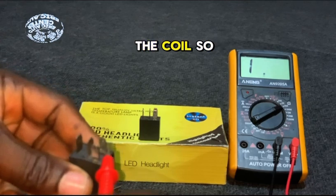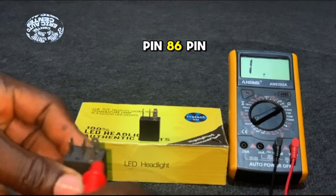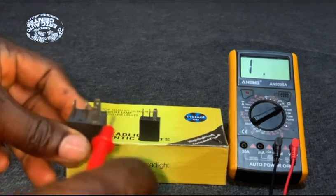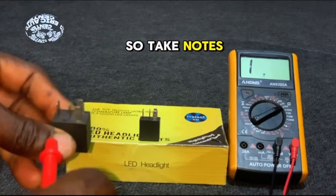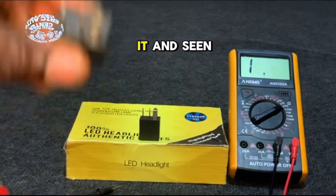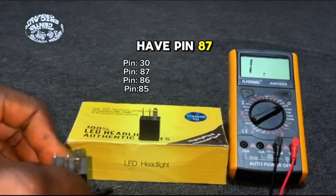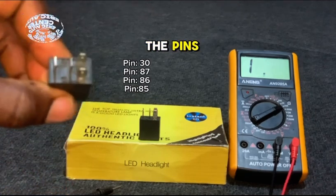These are the two pins for the coil: pin 85 and pin 86 — these are for the coil. And these two pins are for the switching components, so take note. You can see the numbers on it: pin 30, pin 87, pin 86, and pin 85 — these are the pins.